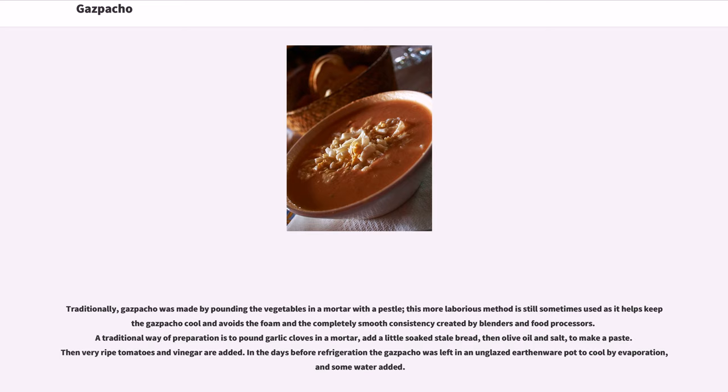Traditionally, gazpacho was made by pounding the vegetables in a mortar with a pestle. This more laborious method is still sometimes used as it helps keep the gazpacho cool and avoids the foam and completely smooth consistency created by blenders and food processors. A traditional way of preparation is to pound garlic cloves in a mortar, add a little soaked stale bread, then olive oil and salt to make a paste, then add very ripe tomatoes and vinegar. Before refrigeration, the gazpacho was left in an unglazed earthenware pot to cool by evaporation, with some water added.